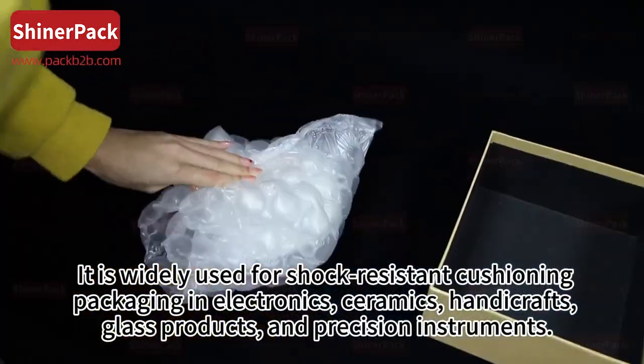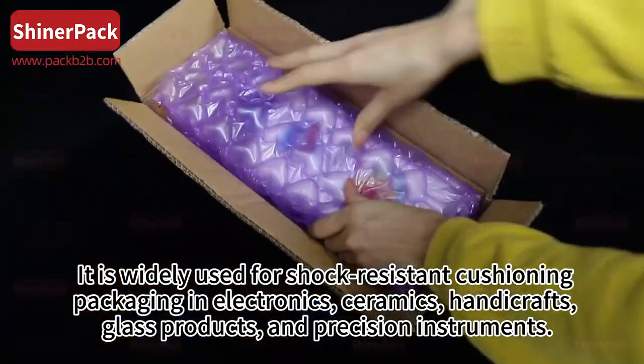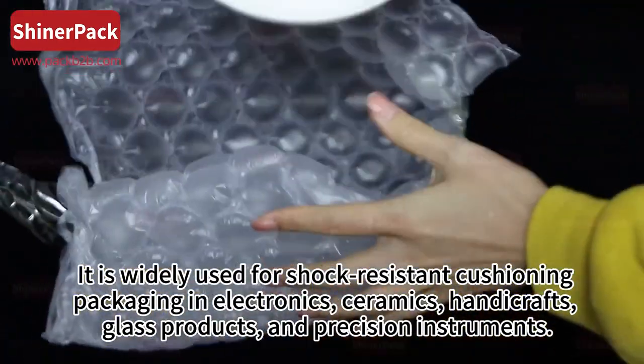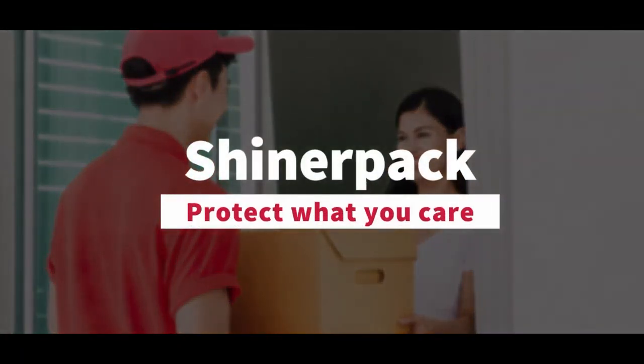It is widely used for shock-resistant cushioning packaging in electronics, ceramics, handicrafts, glass products, and precision instruments. Shine a pad — protect what you care.